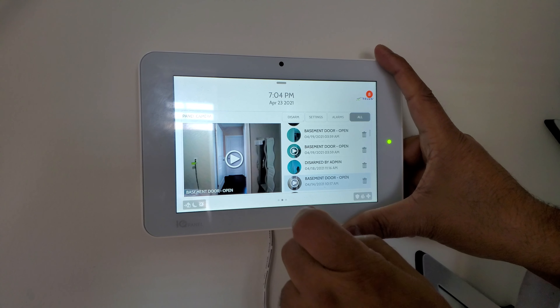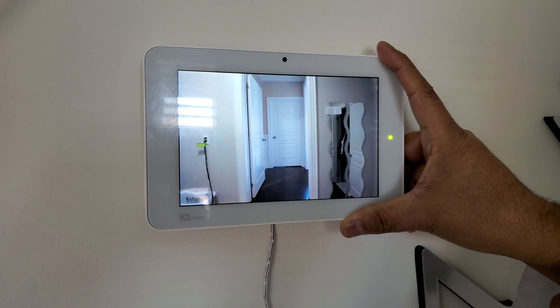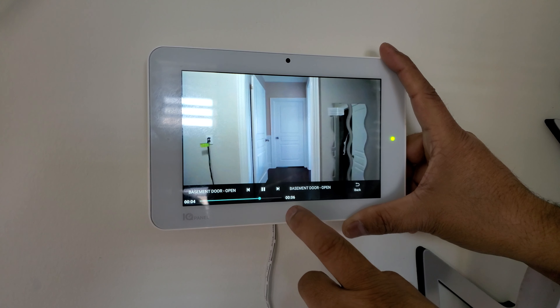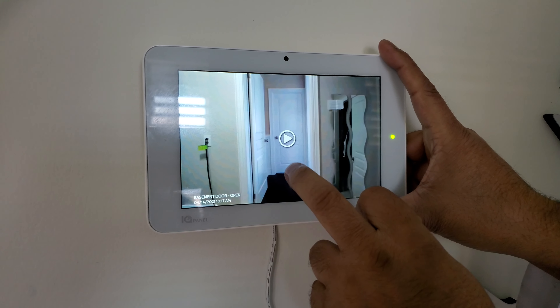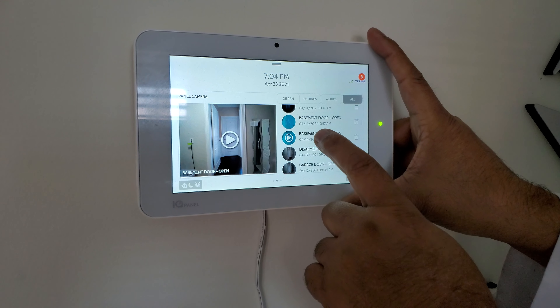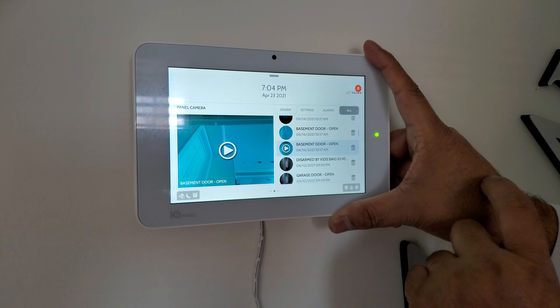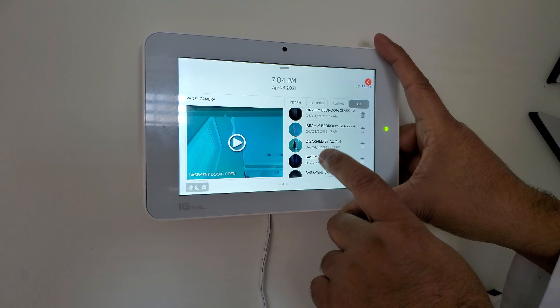Let's click on 'basement door open.' We had disarmed the system in a few seconds, so that's why we only have a few seconds of video.